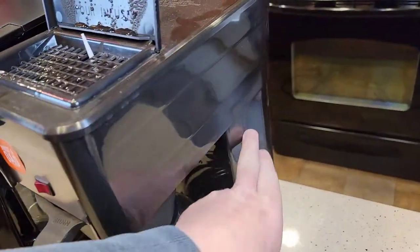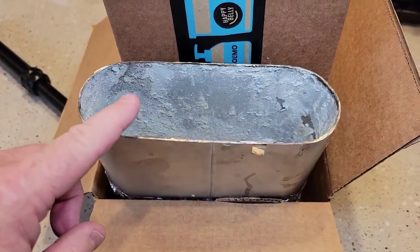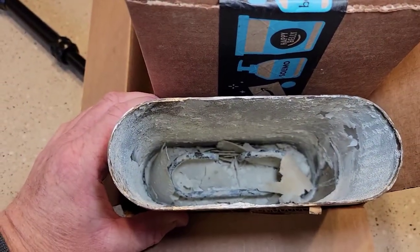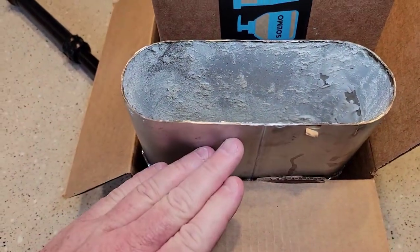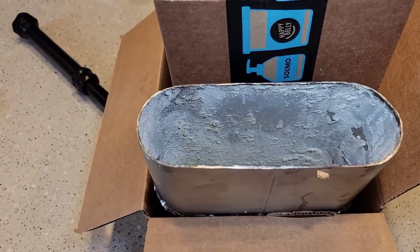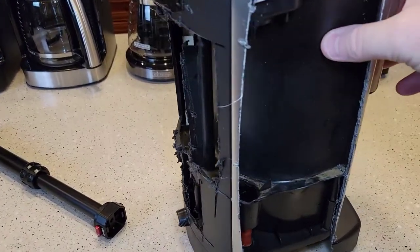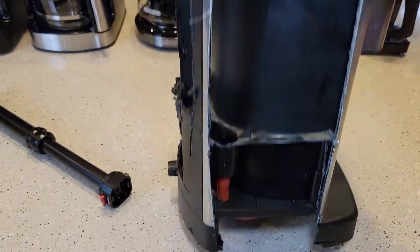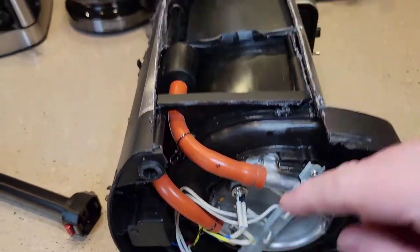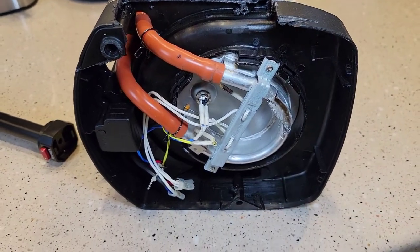The Bunn coffee maker is a little different — it's got a water reservoir in the back that keeps the water hot. This is what happens if you don't descale your Bunn, because it's holding water all the time. When you put new water in, it displaces the hot water — that's why they call them Speed Brews. The water is hot all the time, ready to go. All the others have a water reservoir in the back with a heating element that heats the water and sends it up a tube to the brew head.